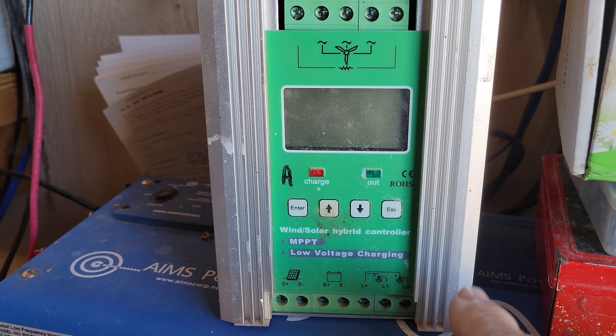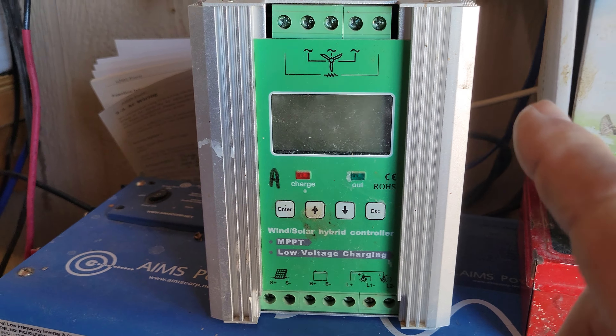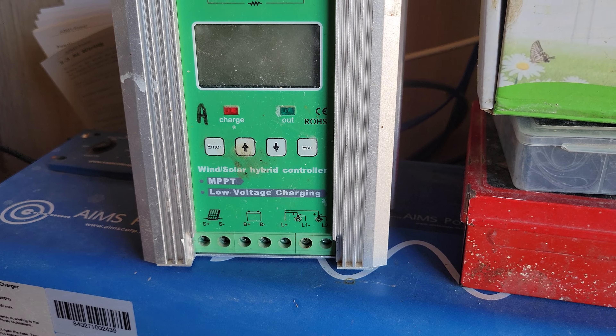Hello everybody and welcome back to G Bear's off-grid homestead in the desert. I'm in the electric room again because I have a couple of questions that came through on the comment section, and I want to address those right away and get those done.